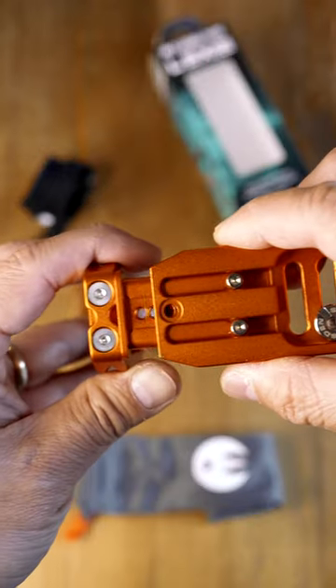This is Lexi, the most compact yet adaptable L-Bracket for almost any cameras — from the smallest Micro Four Third cameras, all the way to the biggest full-frame cameras.